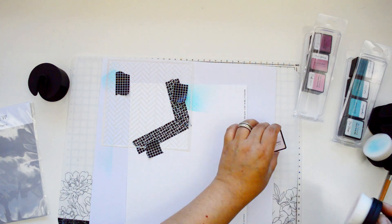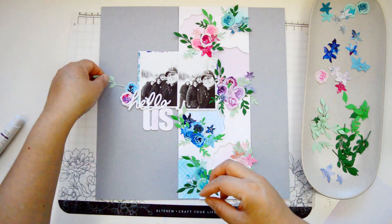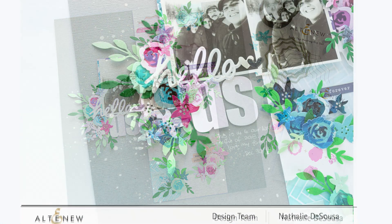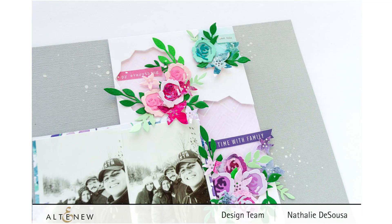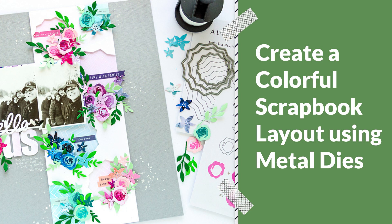Hi there, Natalie with you today with a new process video. Today I want to show you how easy it is to incorporate metal dies when creating your next scrapbook layout. There's so much you can do with them and I'm going to show you a few tricks on how you can bring a lot of color into your next scrapbook layout. So join me.